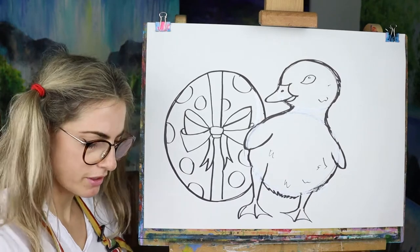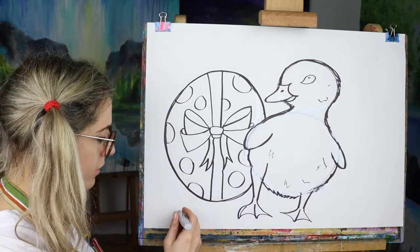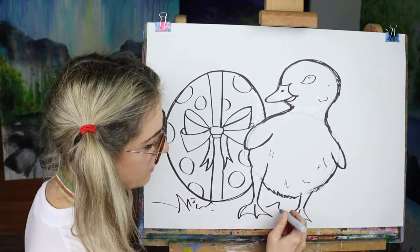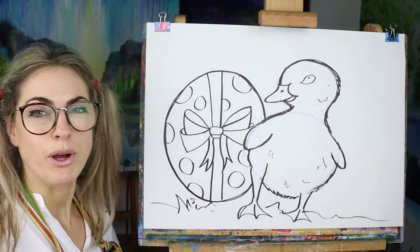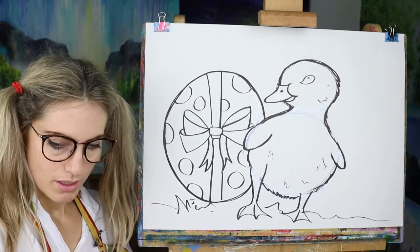So that's better, isn't it? You can put some daisies on the floor, some flowers, but I'm going to put some grass. You don't really have to put anything to be honest. And I'm going to paint my little one.